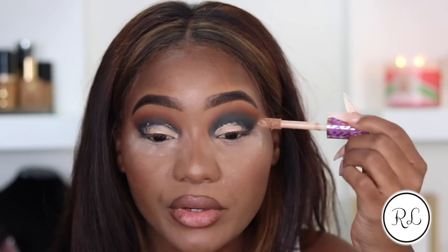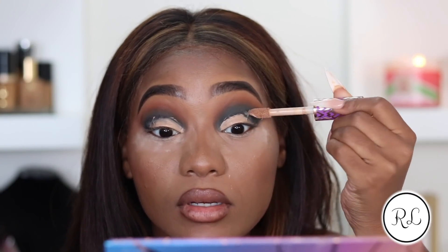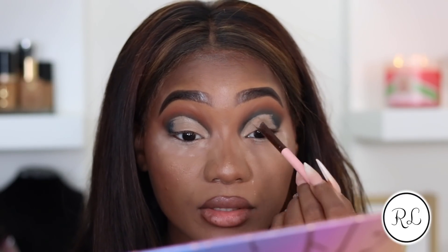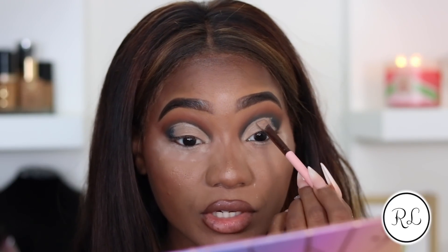All right, now that that's blended, we're going to go ahead and cut the crease. I love Shape Tape, but when you're down to the nitty-gritty, this stuff gets so dry and it's so hard to get out of this tube. Make sure you open your eye and blend it out and pat it, so it's an even consistency to lay down your shadows.